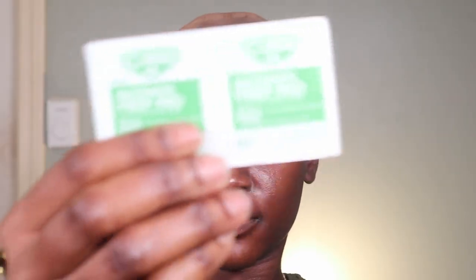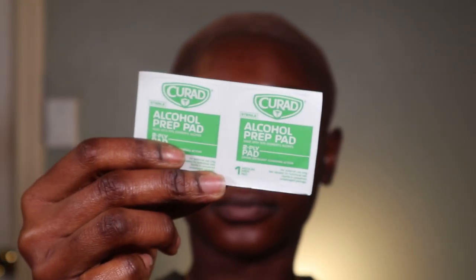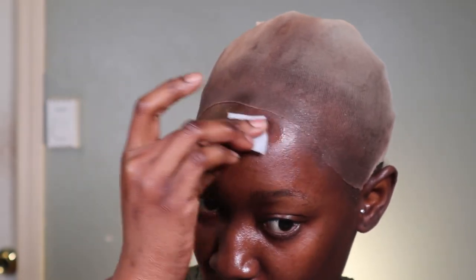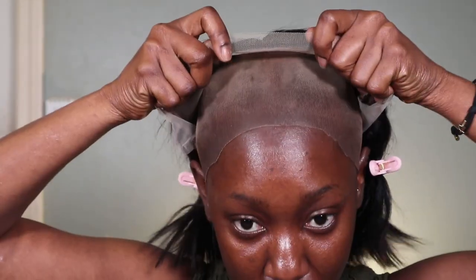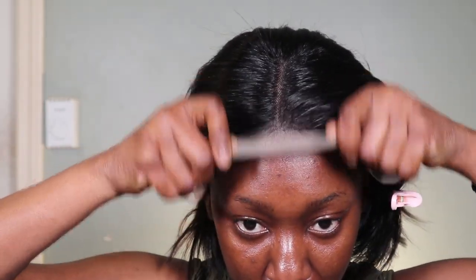I'm applying more foundation to tint the extreme edges, then going in with an alcohol prep pad — or just alcohol and a cotton pad — to clean the very immediate hairline of any excess oils and foundation. This step is key because it helps your lace front last longer. If you have oils or makeup in that area, it won't let the glue stay for long.